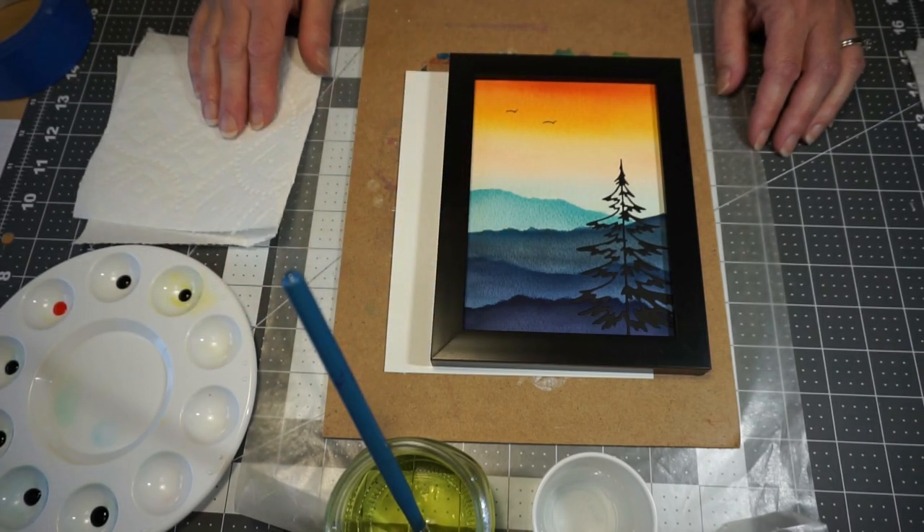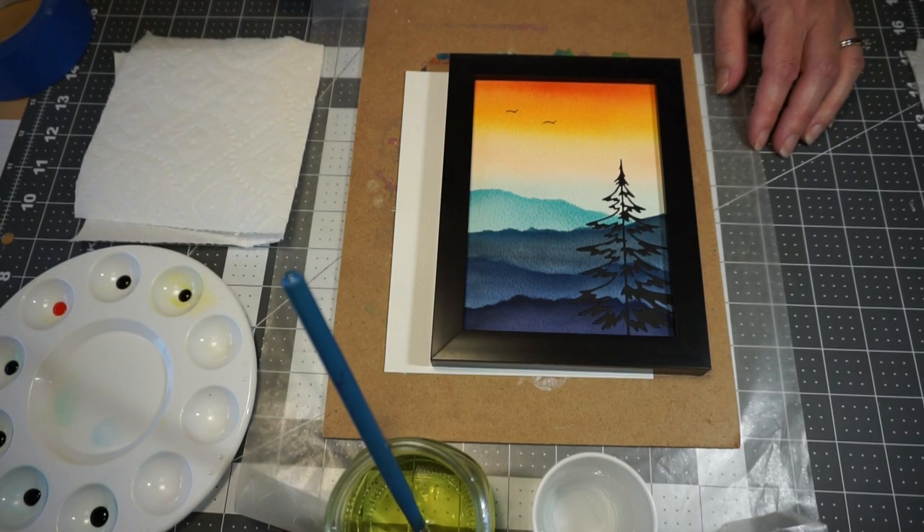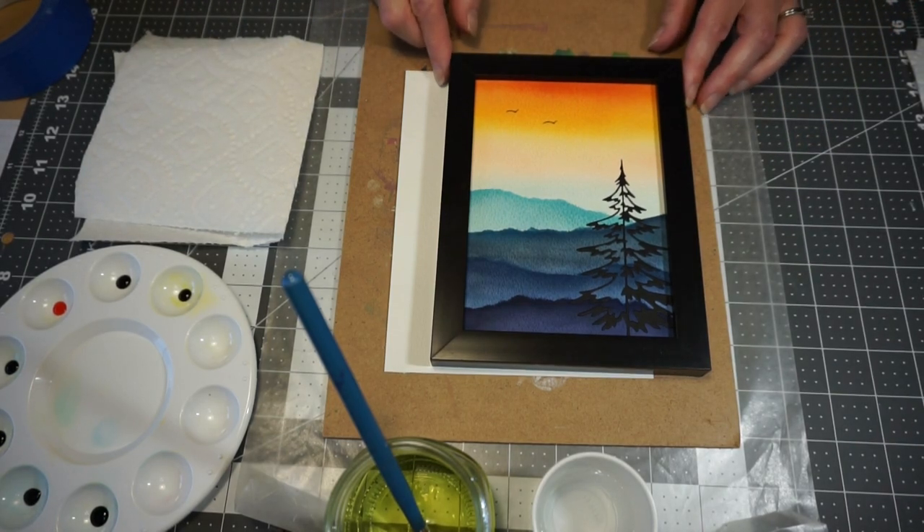Hi everyone, I'm Angie and welcome to Make It Monday. July is National Watercolor Month, and to celebrate that, we're going to paint a simple watercolor landscape today.